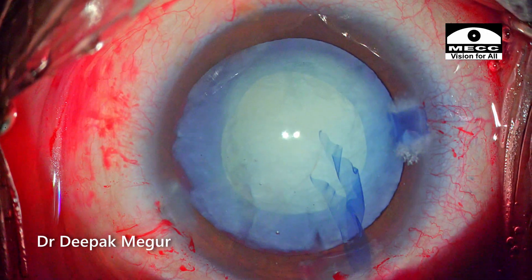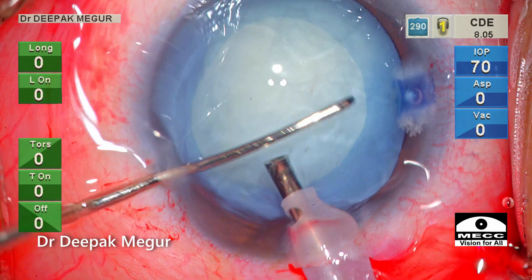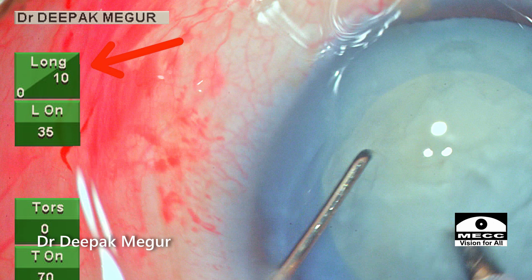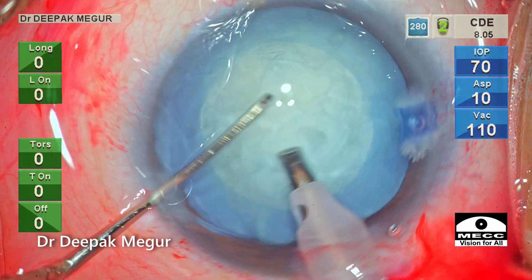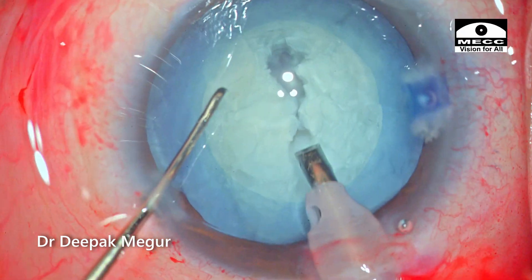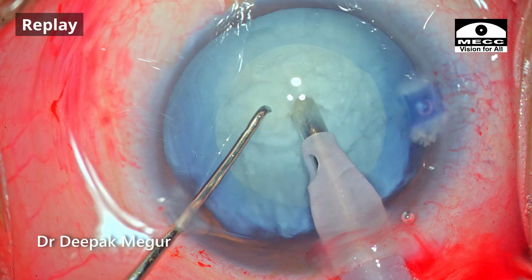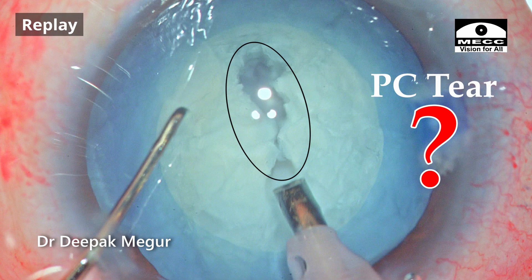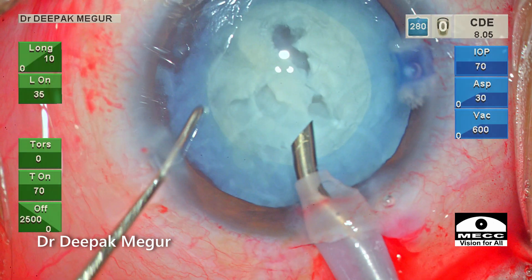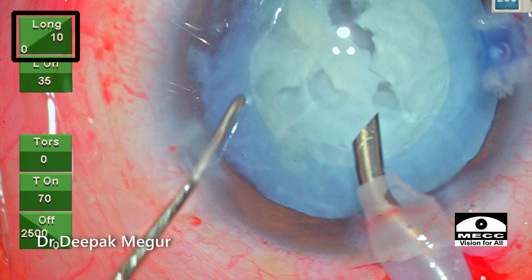Time to deal with the nucleus. I'm aware that in this young man the nucleus is going to be very soft, so I'm using a very low amount of energy. It is set at a maximum of 10% and it is set at longitudinal mode to bury my tip in. But suddenly as I'm trying to do this, a hole is created and it was quite alarming for me. The first thought was whether the posterior capsule had also been perforated. It was difficult to assess at this stage because the overlying nucleus was obstructing the view. I quickly went back and rechecked the power settings — it was set at a maximum of 10% only.